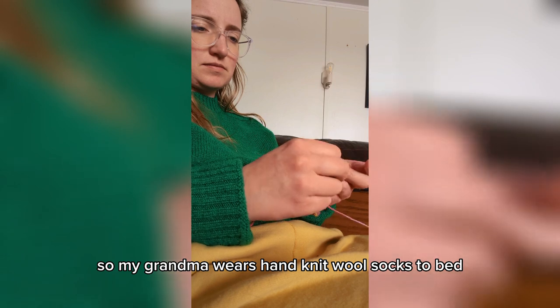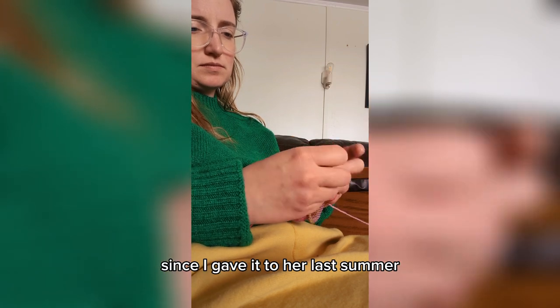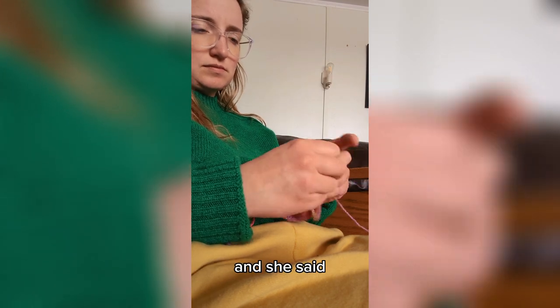My grandma wears hand-knit wool socks to bed, and I've actually only made her one pair that she has apparently been wearing on repeat since I gave it to her last summer. So she definitely needs another pair. I asked her what colors she wanted, and she said, surprise me.